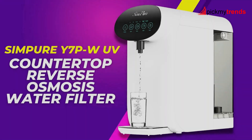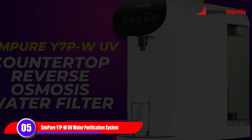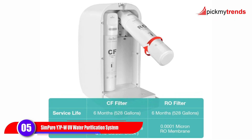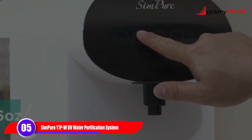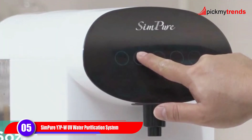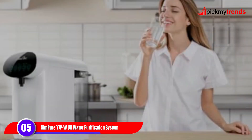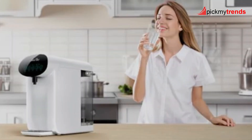Next, we have the Simpure Y7PW UV Countertop Reverse Osmosis Water Filtration Purification System. Similar to its counterpart, this system offers four-stage RO filtration with UV purification, providing you with pure and healthy drinking water. With its high efficiency water purifying and no installation required, it's perfect for homes, offices, and more.